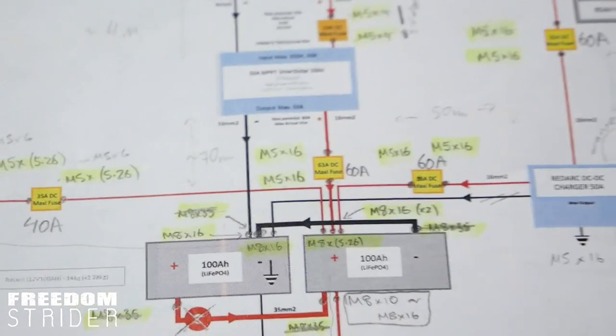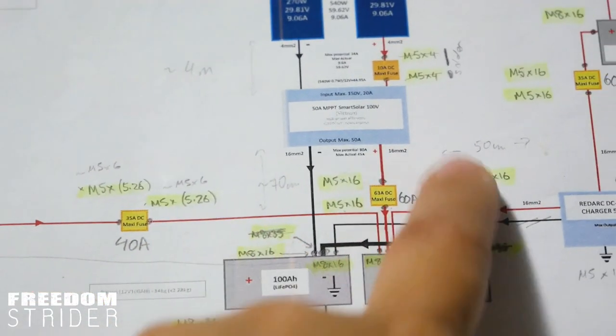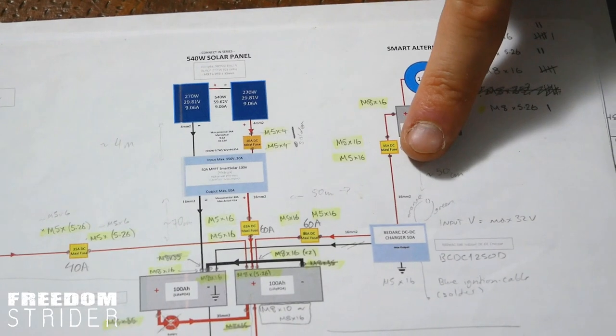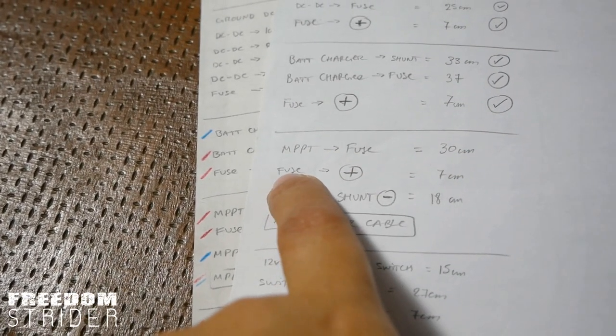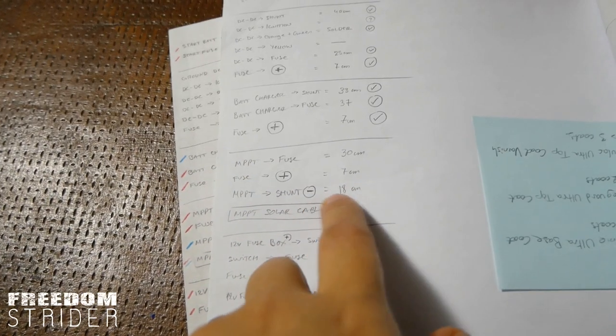We are going to start with the MPPT and test out how to put in the fuse effectively. Just remember to fuse every single line — every positive cable you have needs to have the appropriate fuse. The fuse needs to be rated lower than the thickness of the wire but higher than the amperage of what it's actually coming from. Essentially the fuse will blow if the device is not working properly, but the fuse will blow before the wire burns out, and that's very important because if the wire catches fire and starts to melt and short circuits, that's how you get electrical fires. So always fuse everything. MPPT to fuse should be around 30 centimetres, fuse to positive terminal another 7 centimetres, and MPPT to the shunt — the negative cable — is 18 centimetres.